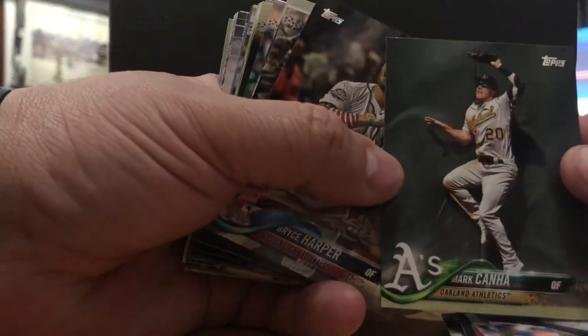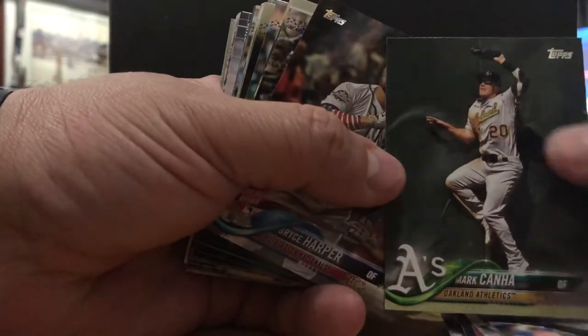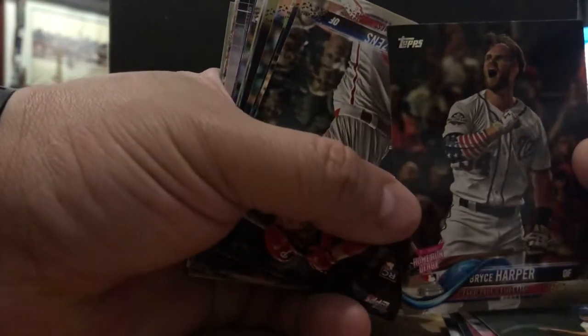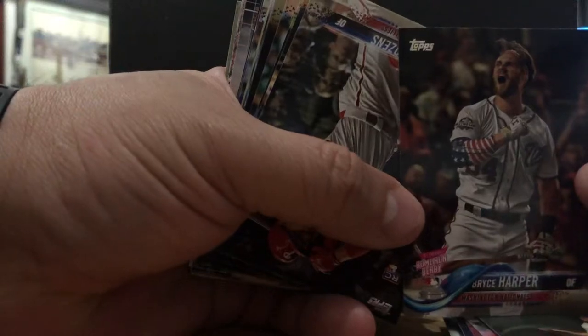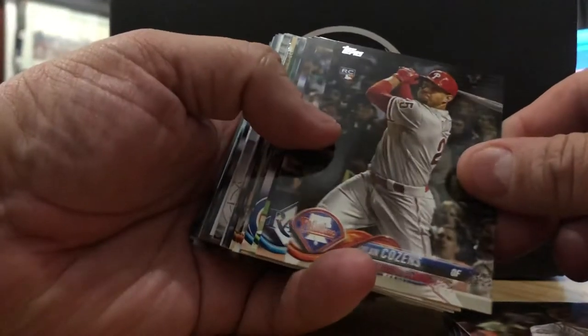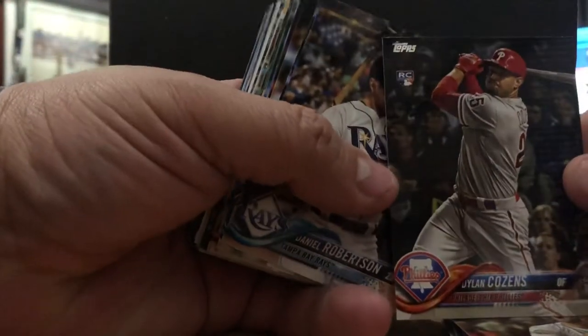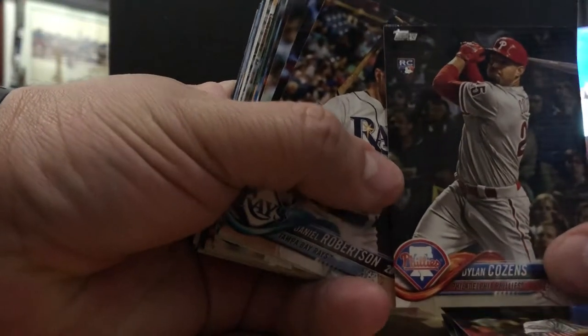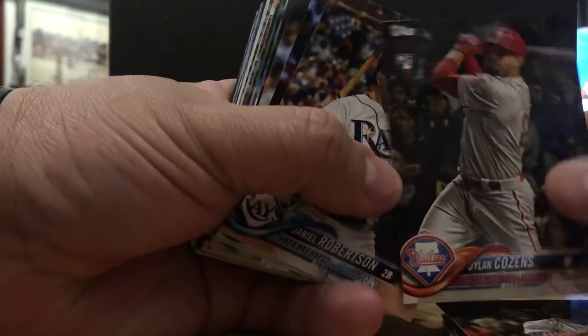Mark Canha, outfield, A's. A Bryce Harper Home Run Derby card — Bryce won the Home Run Derby and he is not signed as of yet. Dylan Cozens, rookie card — not familiar with this Philly guy, but he's sure got the Cozens name and that's a cool way to spell Cousins.